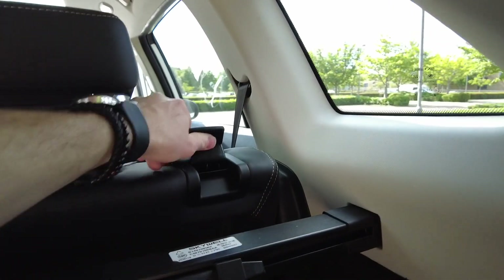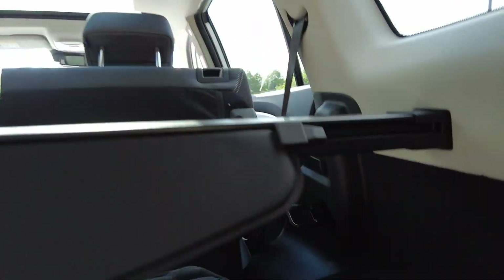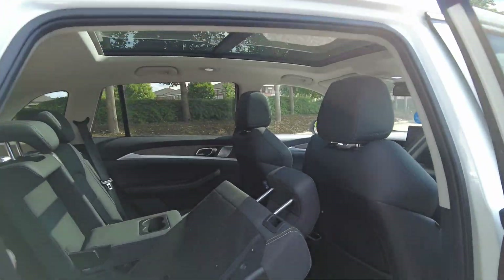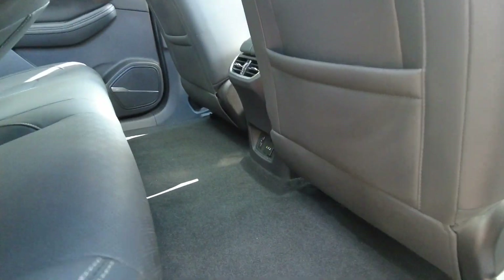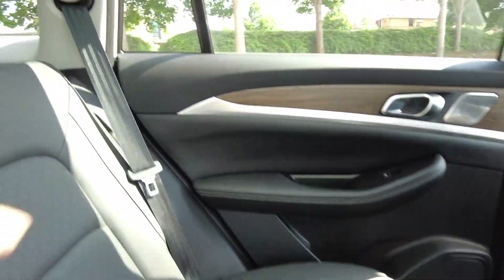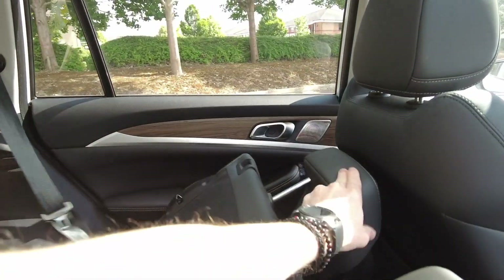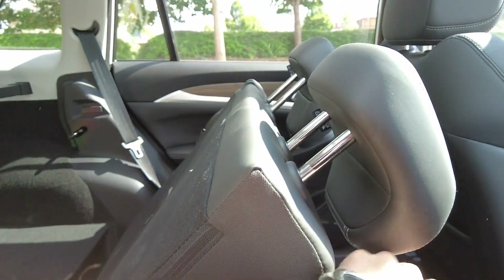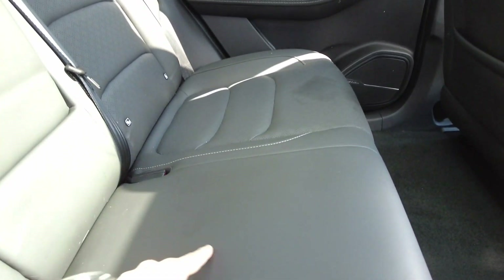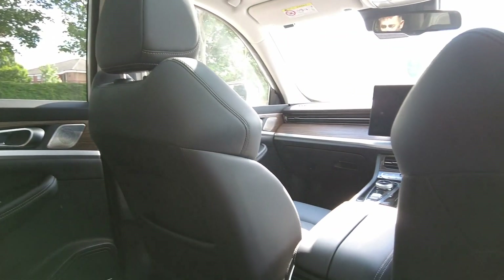I'm guessing the seats fold down nice and flat - oh, they're not spring loaded. Doesn't seem to go down that well. Let's just see if this goes down - it doesn't really go down flat. Let's try the other side. No, it doesn't really go flat either.